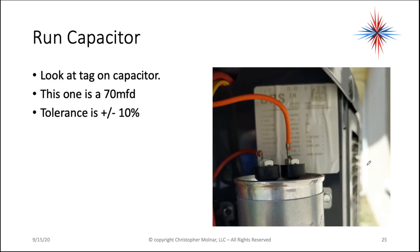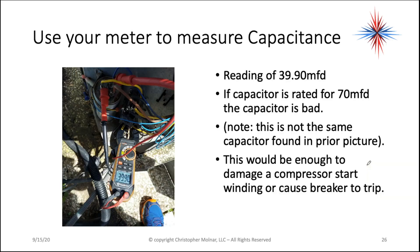Look at the capacitor and look at the tag. This one is around 70 microfarads. Tolerance is plus or minus 10%. Use your meter to measure the capacitance. In this case — this is a different capacitor — I have 39.9 microfarads. It's rated for 70 microfarads. It's bad.